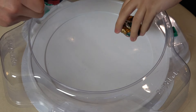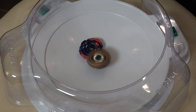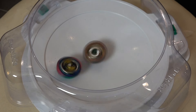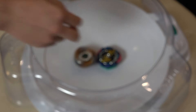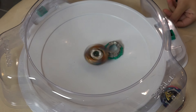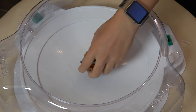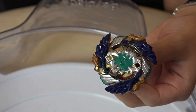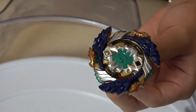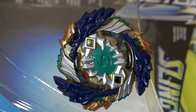Let's do a quick comparison using the Takara Tomy version - the original Geist Fafnir with rubber. We've been getting a lot of draws, so let's see if Takara Tomy can pull off a win against Judgment Joker. That rubber on rubber contact makes such a difference - it adds so much extra friction when battling an opponent like Judgment Joker. That's the clear difference the rubber makes on Geist Fafnir.